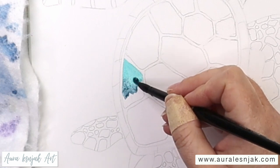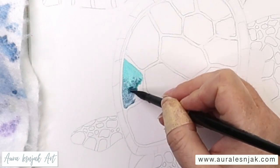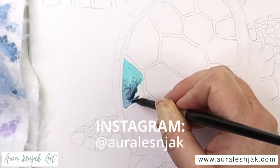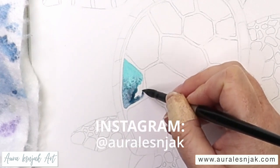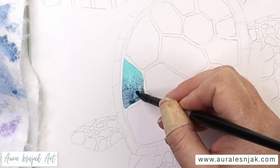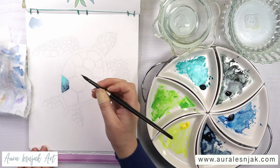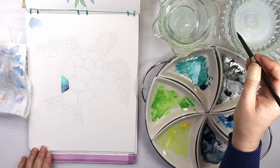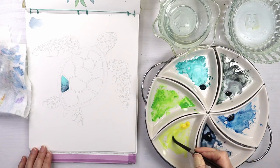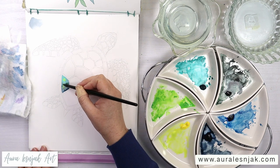I drew this turtle directly onto the paper and I'm painting it all as separate shapes that won't touch. This makes it really easy because you are just painting one small area at a time. I'm starting with the phthalo green blue shade on his shell, then while it's wet I add a little Payne's gray and let that blend together. Then I drop in a little bit of that lemon yellow to disperse the paint and add some more color and texture.